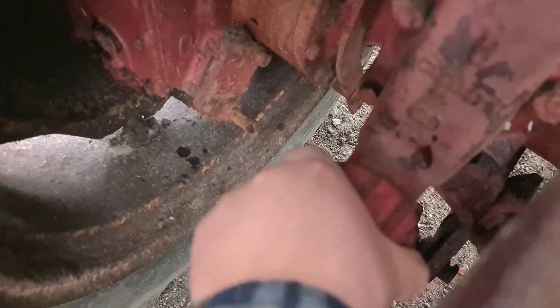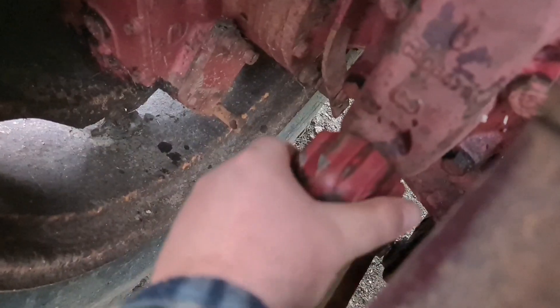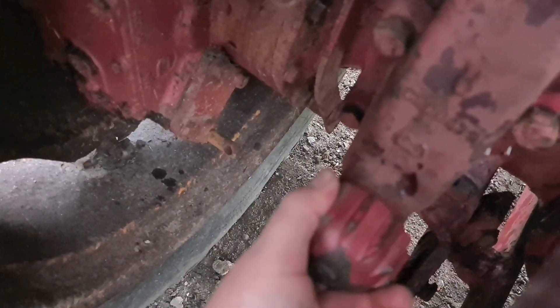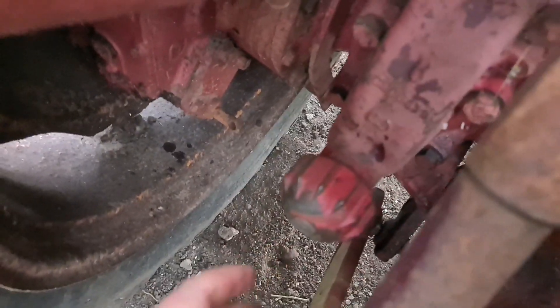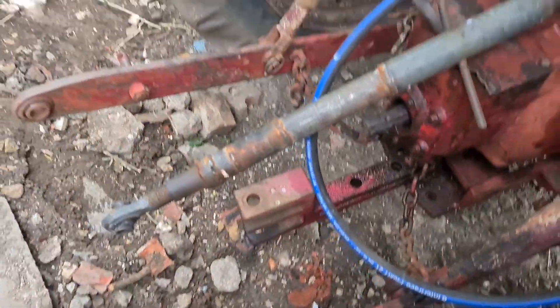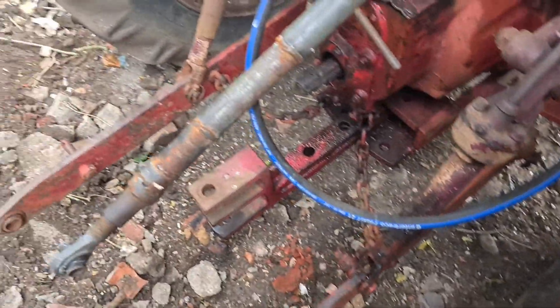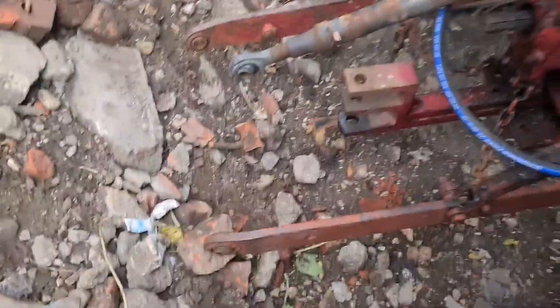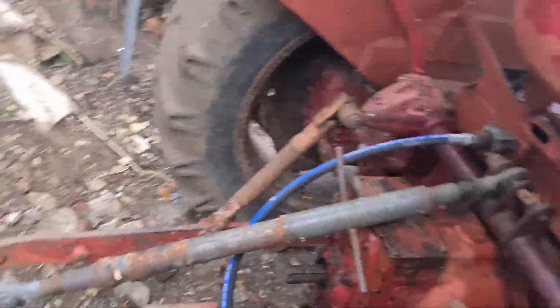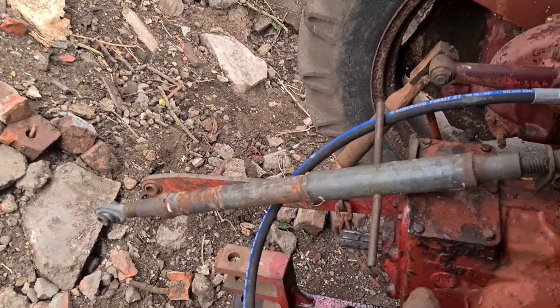I have to disengage this. Normally I leave it all the way to the left — it'll click in — then I pull it out to the right, and that means it's able to be used. Now if I press this down, my three-point will lower. When I raise it, I raise that lever up on the right-hand footwell.